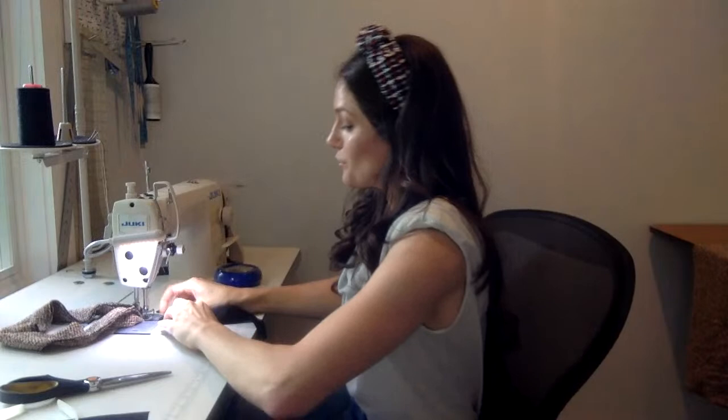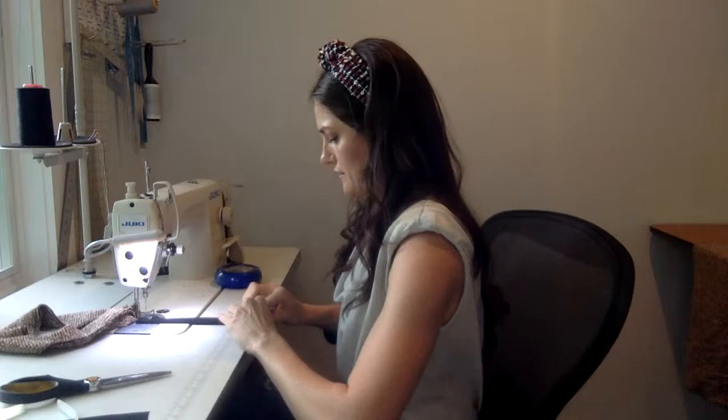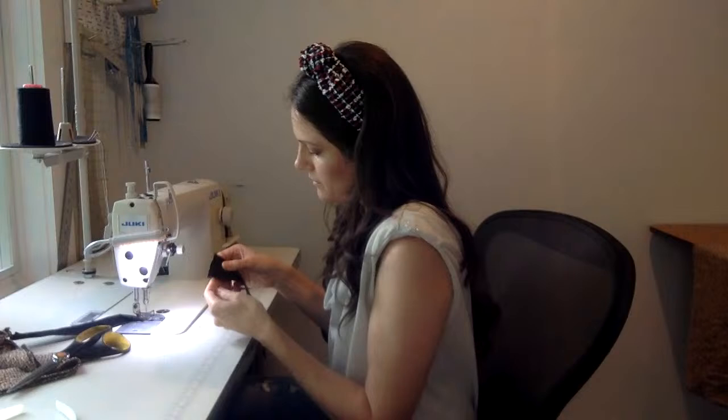For the silk charmeuse lining, it's pretty straightforward. Each piece — you just want to sew it together. I'm assuming if you're watching this you know how to operate a sewing machine and know the basics. This one has a three-inch seam allowance, so I'm just going to sew it.